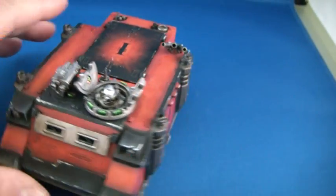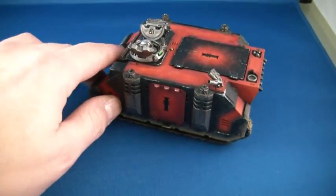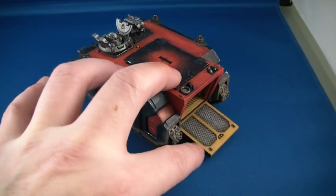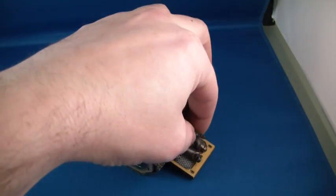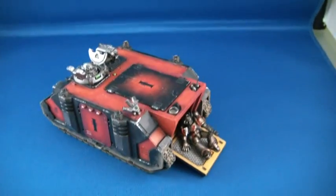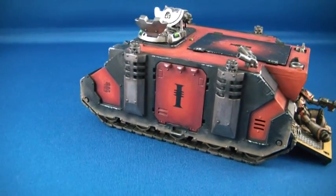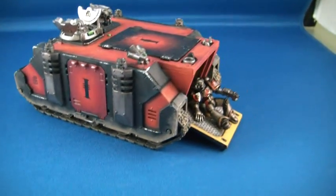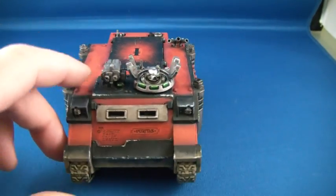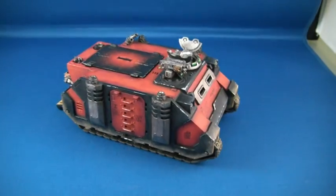Do you like it dude? Do you like the exhaust? It's very nice. Hopefully you'll find a slot for this in your current daemon hunter's army. I hope you like it. It was one of those ones where I started and then chose a different colour scheme, because that's a nightmare to do. But inquisitorial stuff is very unique.